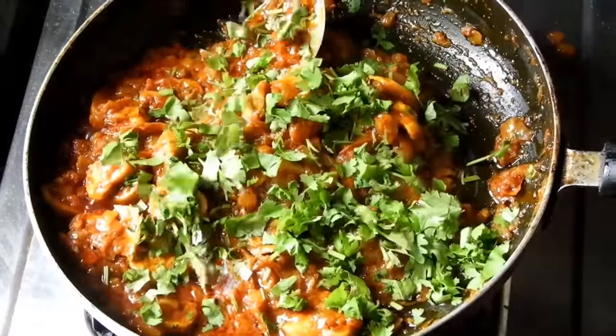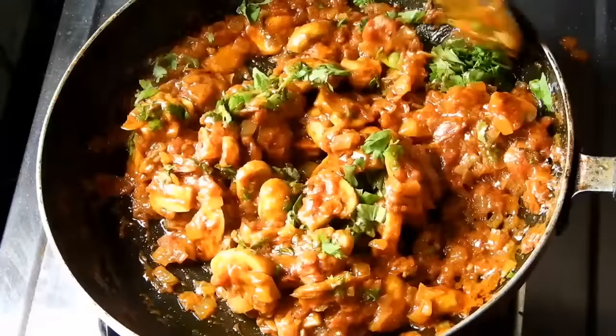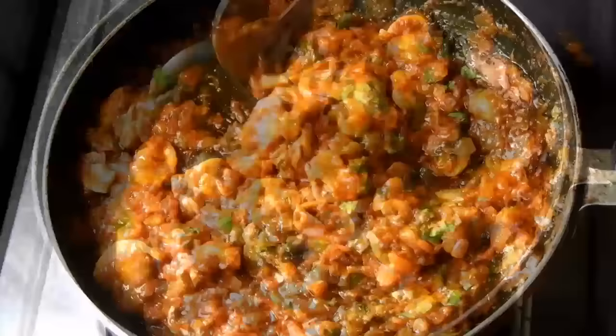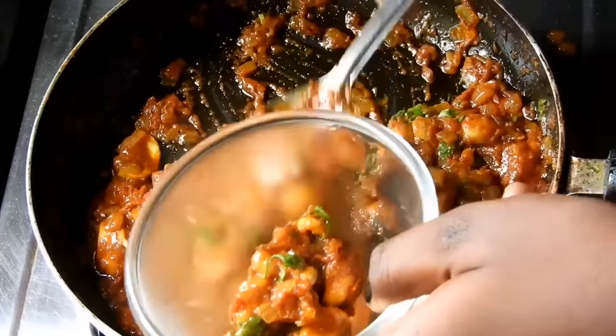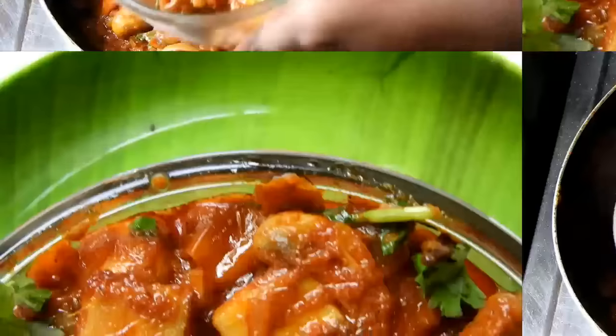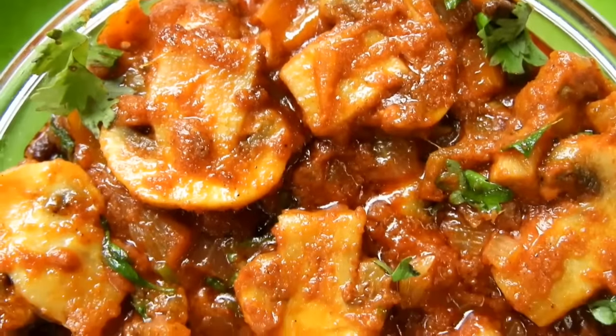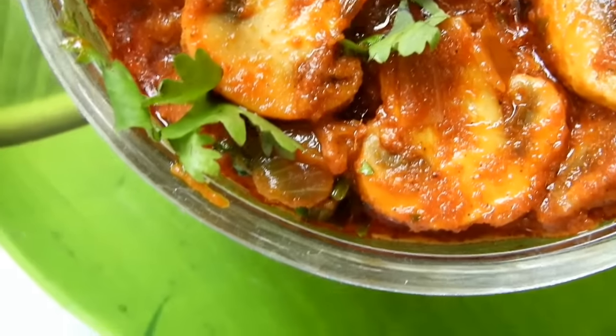It will be dry. You can also fry the mushrooms. This is a great combination of chapati, dosa, puri, rice, and all of these mushrooms.